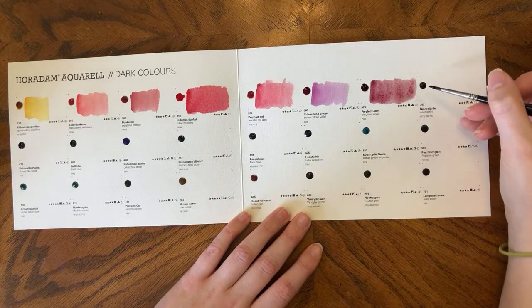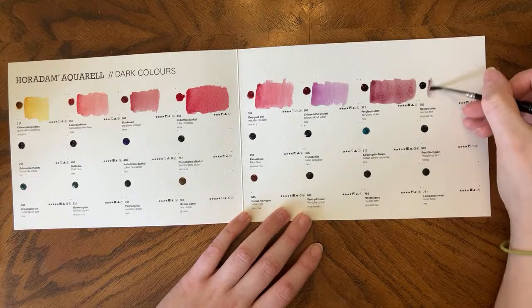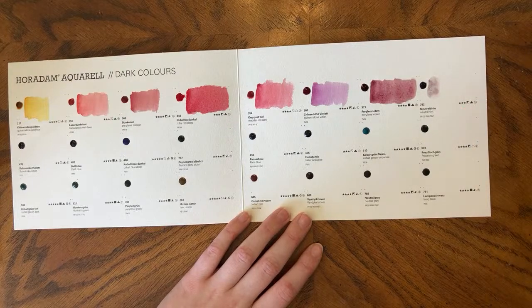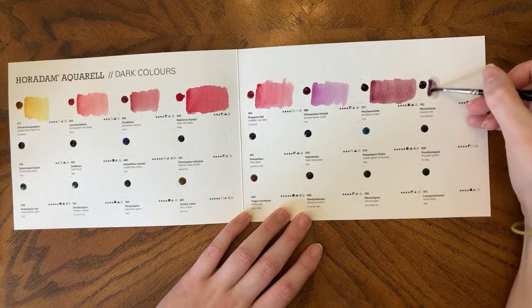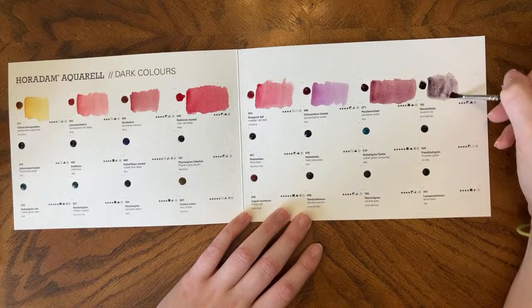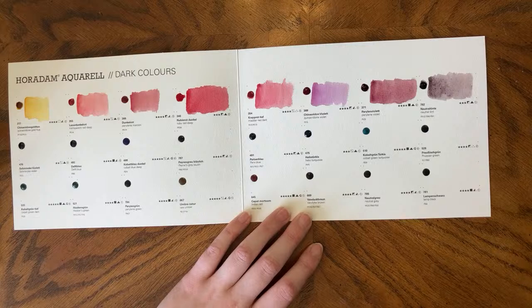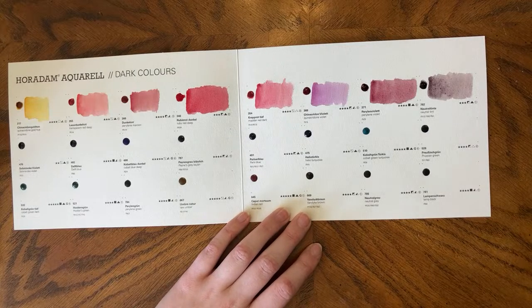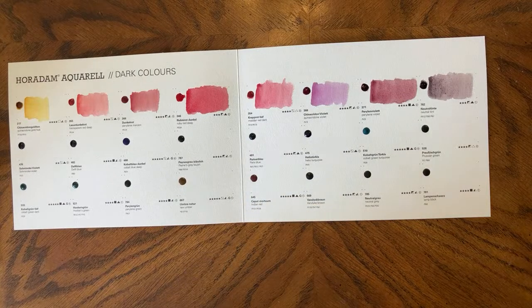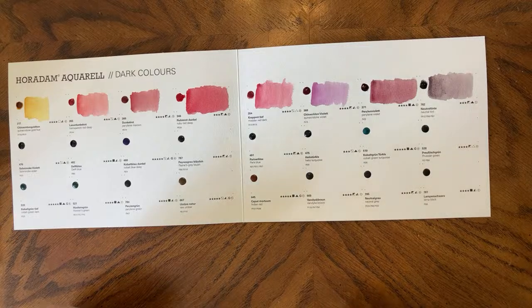Neutral Tint is PR122, PB60, and PBK7. Oh, I like that mix. I think I really like this color. I might be adding a neutral tint to my palette. I love how pink undertone it is — it doesn't remind me of a neutral tint. It's like too pink for a neutral tint, but it's really pretty. It's not neutral enough to be a neutral tint for me, but I love it.